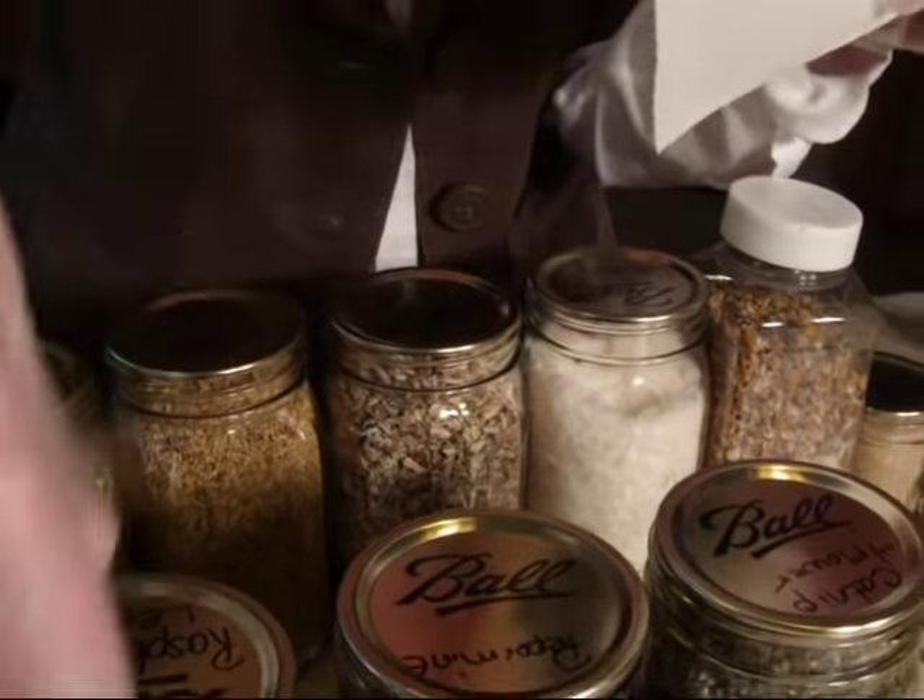Let me tell you what some of these teas do. Peppermint, elderflower, and ginger — if you have the chills or you're running a fever, this would be a good combination to drink for that. Peppermint, marshmallow root, and ginger — that combination would be good for muscle pain. Peppermint, catnip flower, and ginger — this is good for intestinal cramps. Another thing that's good for abdominal cramps is chamomile and ginger.